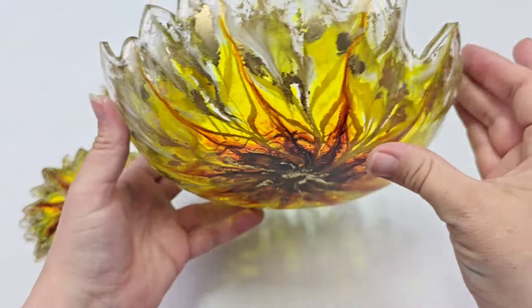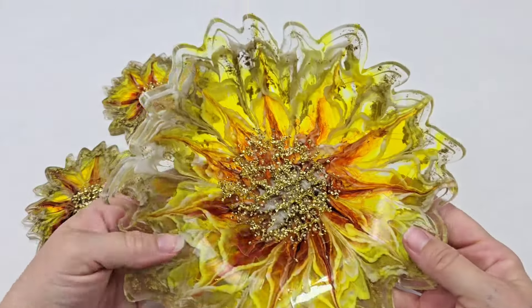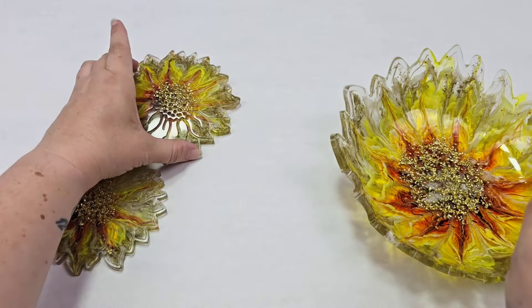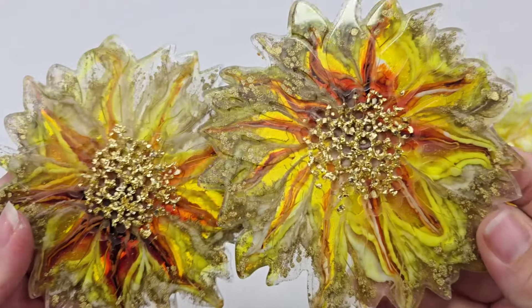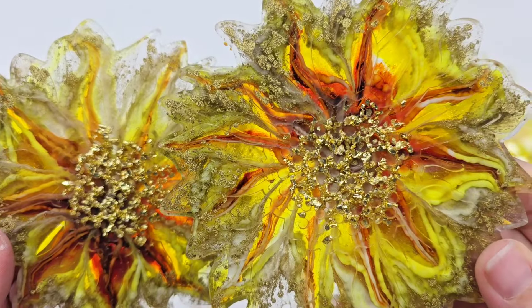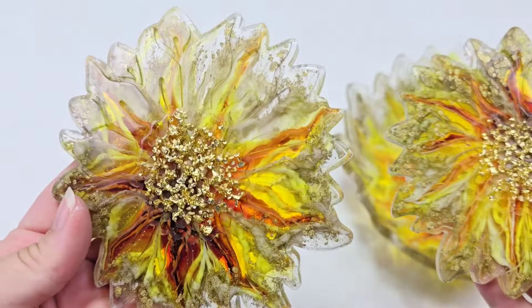I hope you guys enjoyed this video. You can get pretty much all of these supplies on my website if you're interested — mixedmediagirl.com. Let me know what you think down in the comments and I will see you all next time. Thank you so much for watching!